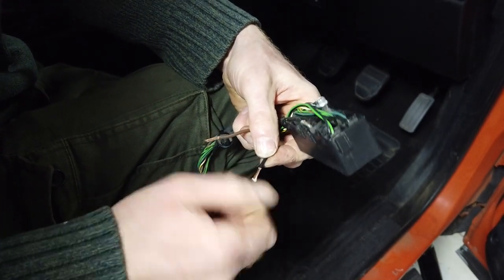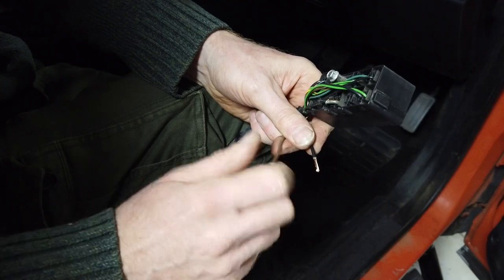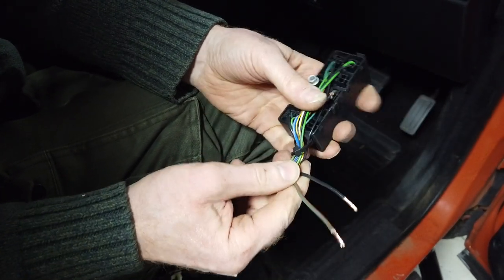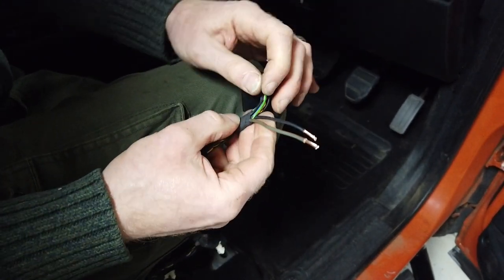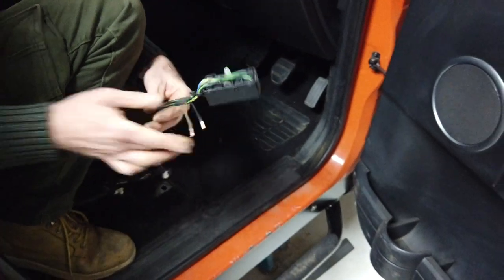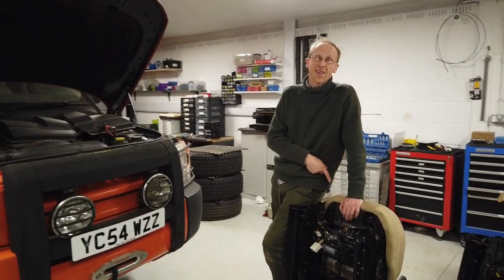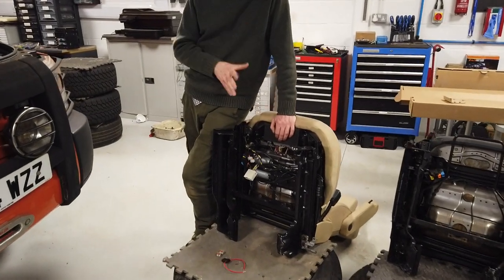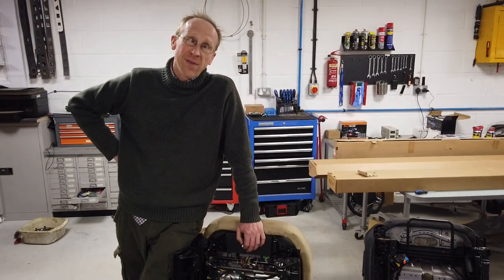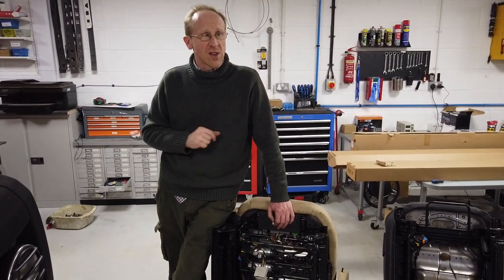Ideally once they're in those little Wago connectors you don't want any copper showing - don't want any exposed copper just in case something touches against something. Right, we're all good there. Tyler, get the seat bolted in. The eagle-eyed amongst you will notice the seat is not in the car yet, and that's because we put it in and it didn't work. So we've done a bit of head scratching, had a cup of tea - cup of tea always helps - and looked at the wiring diagram.